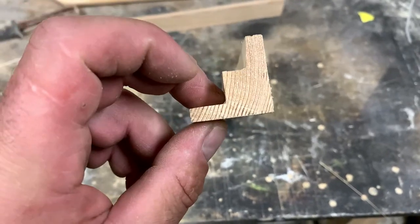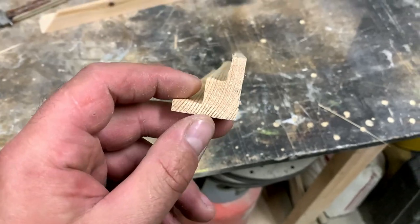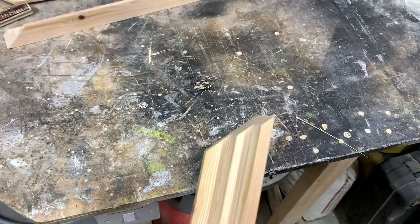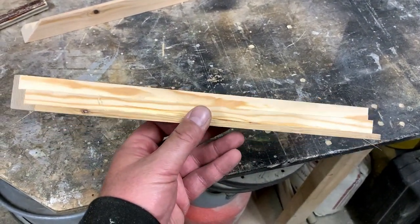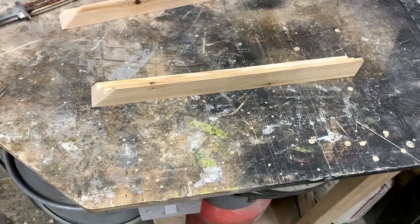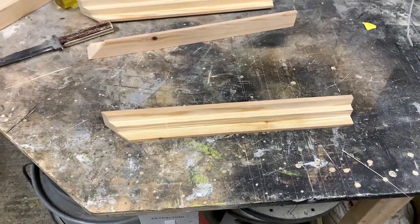I've made this from 34 by 34 planed timber for the sides — I've already cut a mitre on one end so we just need to cut these to size and get it all glued together. That's the next bit, then it's a case of getting the mirror in it. So let's get this cut and glued up.